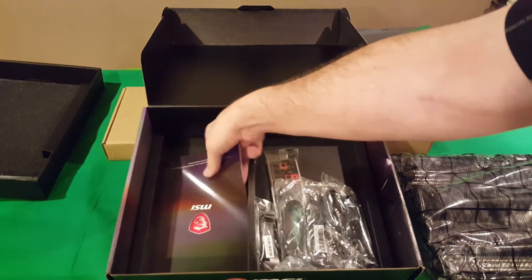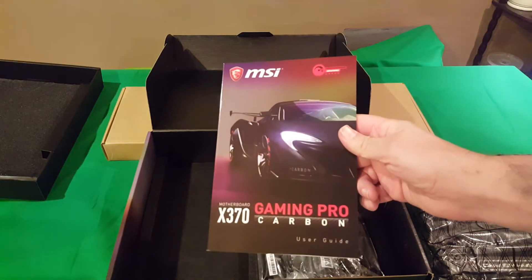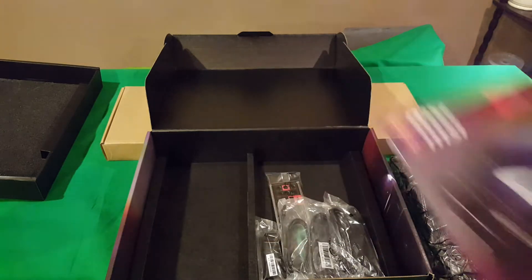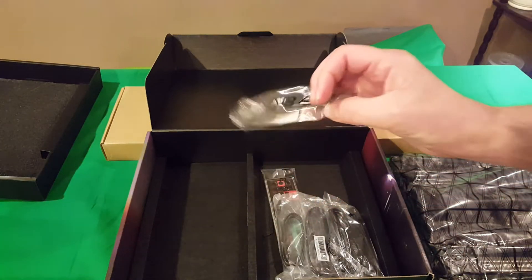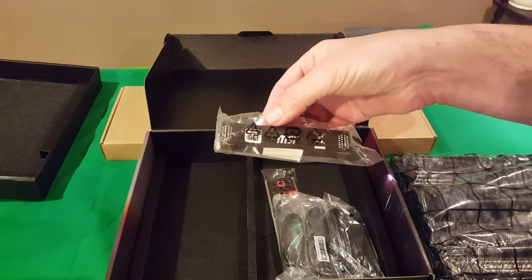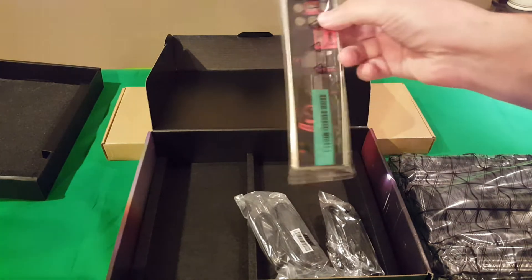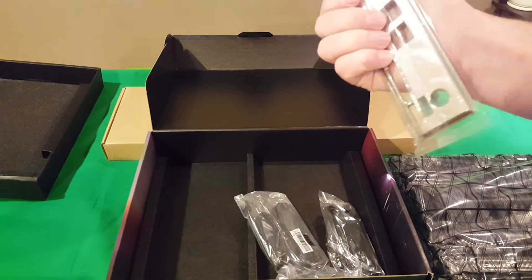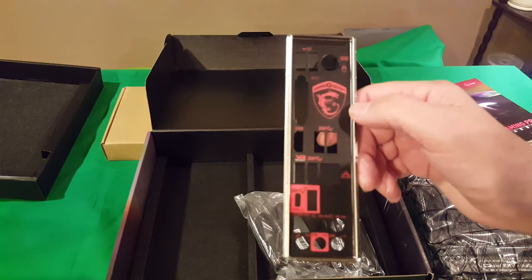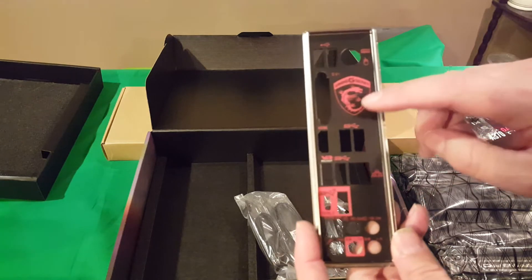Of course you have your manual, which I will definitely be checking out. You have your SLI bridge connector. It comes with a very nice IO shield — very nice soft back so you're not going to cut your fingers. You can see it's got the MSI logo with the dragon.